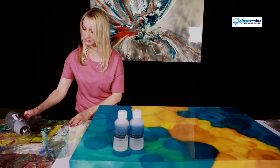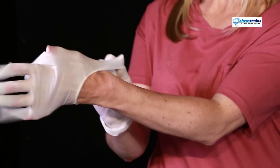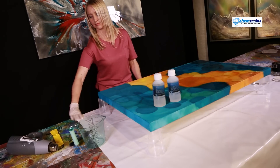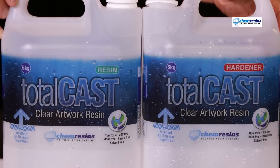Before you work with any resin you should observe good industrial hygiene. Make sure you have good ventilation and wear gloves. Always cover your work surface to prevent spills and mess. Ensure your artwork is level. You don't need a face mask or respirator because this new resin has no smell at all and is non-toxic. It's also VOC free and solvent free.